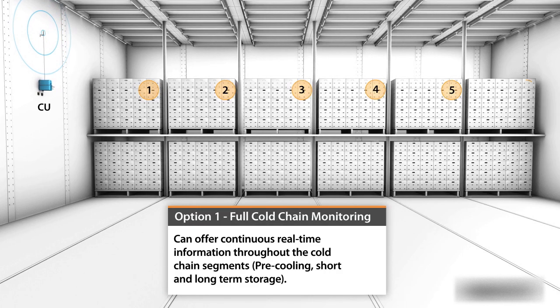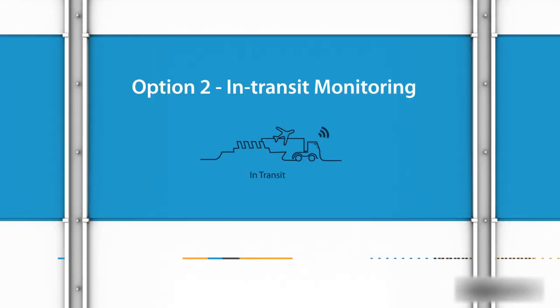Full cold chain monitoring can offer continuous real-time information throughout the cold chain segments, such as pre-cooling, short and long-term storage, and in-transit monitoring.